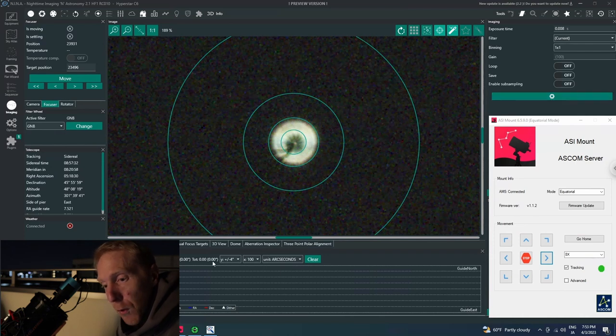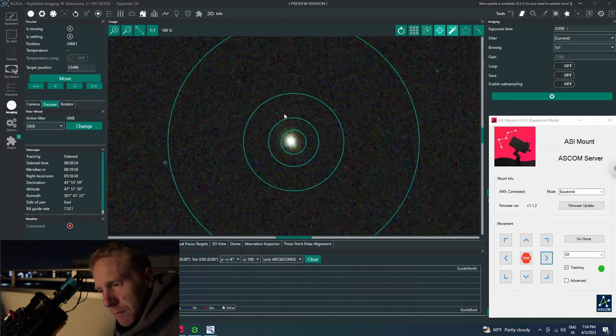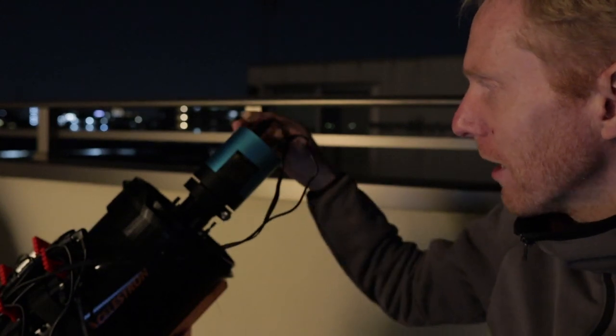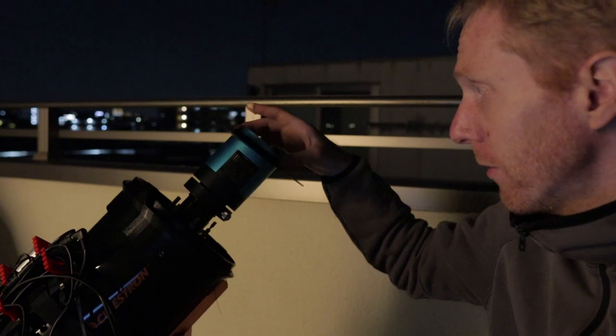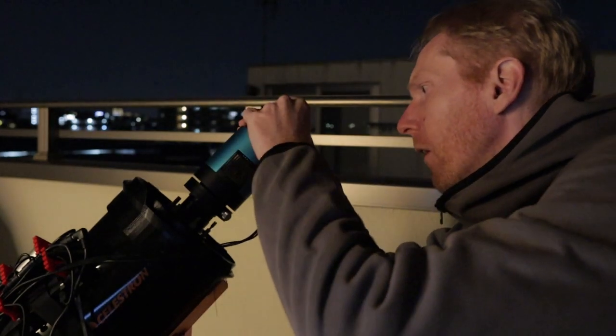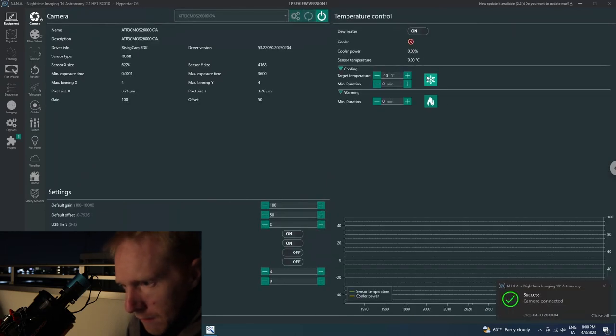Before moving to the tri-Bahtinov mask I want to focus properly, so I move the focuser manually then run a quick autofocus. Once autofocus is done, I disconnect the camera from NINA to remove the cables for my particular mask design, remove the filter drawer since a screw is in the way, insert the tri-Bahtinov mask, put the cables back, and reconnect the camera.